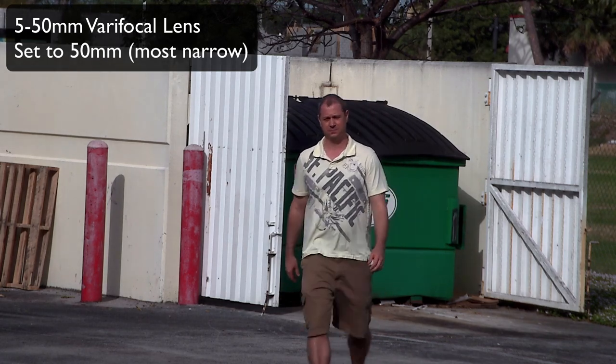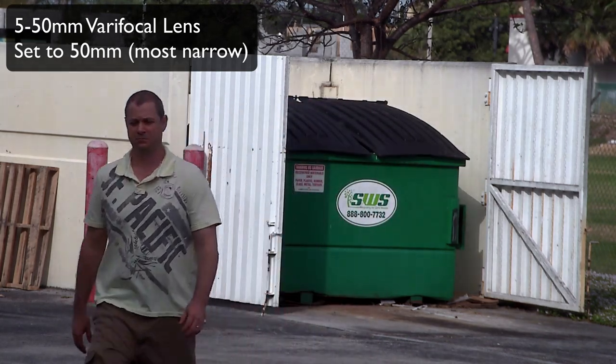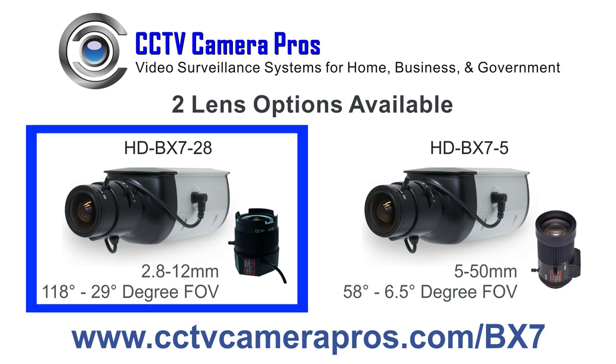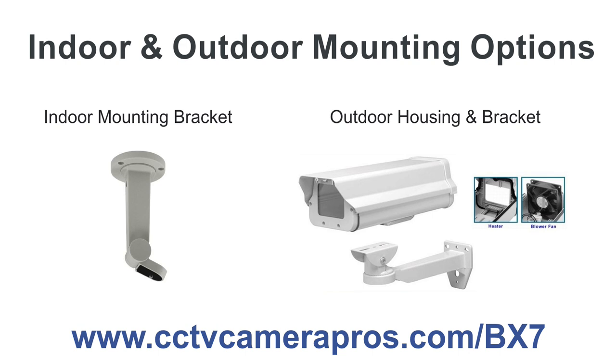The 5-50mm lens option gives installers a lot of flexibility to adjust the camera's angle of view on distant areas to monitor. The HD-VX7 is available in two different models: the HD-VX7-28, which comes with a 2-megapixel 2.8-12mm varifocal lens, and the HD-VX7-5, which comes with a 2-megapixel 5-50mm lens.